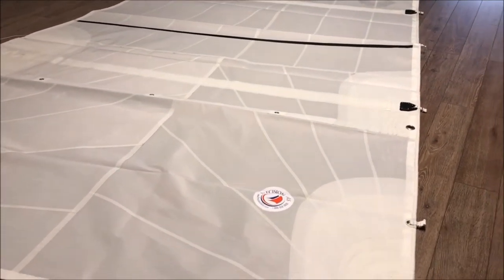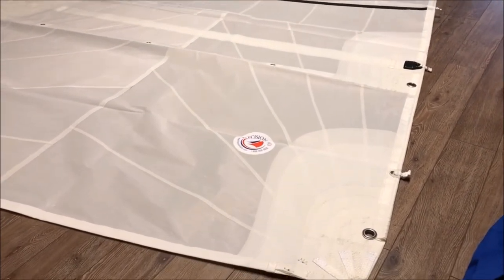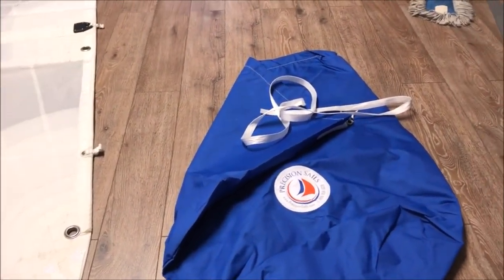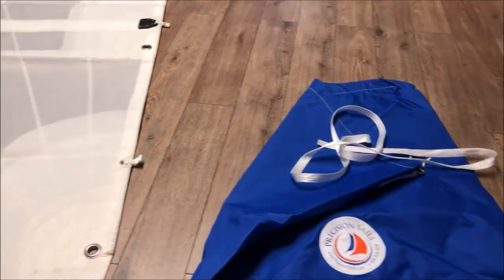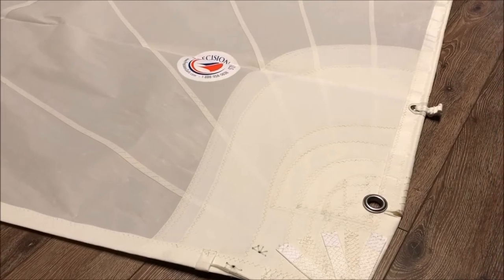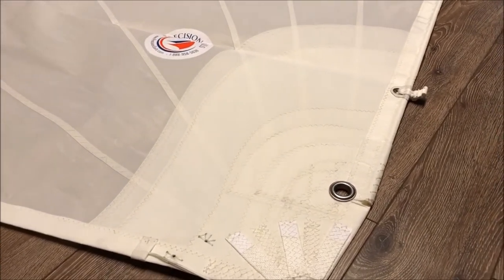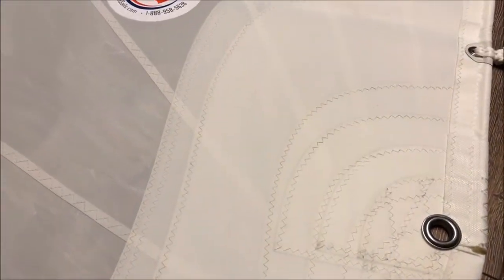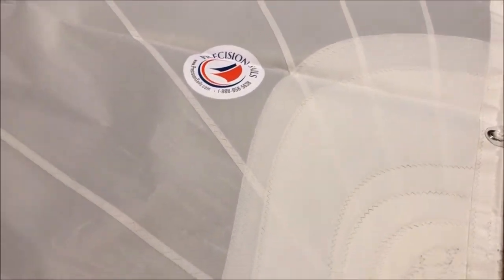Let's do a quick walk-around of this sail. All sails come with a stuff sack and a strap. Looking at the detail down in the tack, we've got the foot line for adjustment, and you can see all the detail — the blocks, as well as the block patches for the Cunningham. There are about five patches in this area.